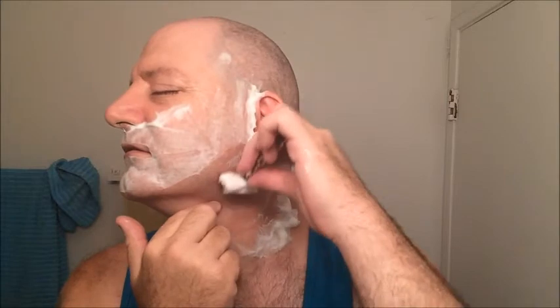Going against the growth now. You can see here I've gotta go at an angle because the hair still grows at an angle like a freaking arrow on the sides. It's just weird the way some hair patterns grow in.